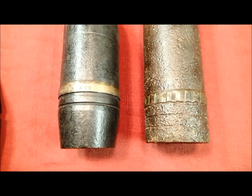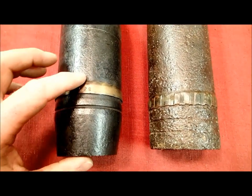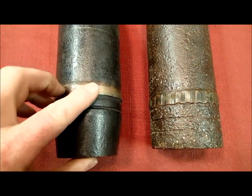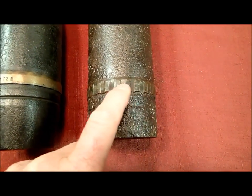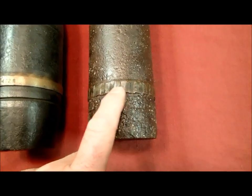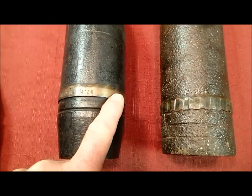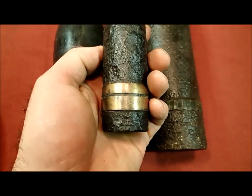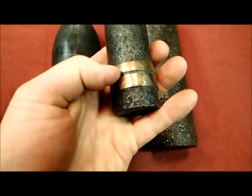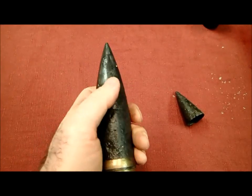Another thing I get asked all the time is how do you know these things weren't fired? The ones I'm finding were not fired, and here's how you can tell. The rotating band on this one is nice and smooth. If it had been fired, it would have all these little lines in it — that's where the shell grabbed the rifling of the cannon so it would spin. No marks like that means it was not fired. You see the same thing on these 37 millimeters — all smooth. If they'd been fired, they would have those lines.